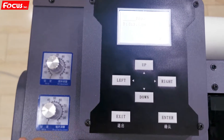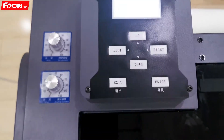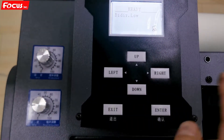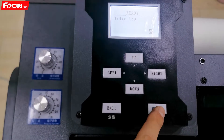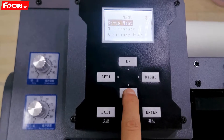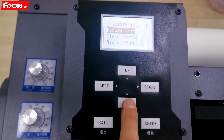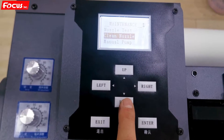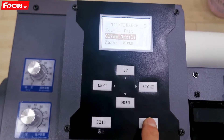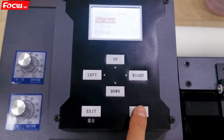Before we load ink to the printer — load the ink from the damper to the print head — we go to the control panel at the left top of the machine, then press Enter, press down to Maintenance and press Enter again, then choose down to Clean Nozzle, press Enter, and then choose Two Heads because we first need to load ink.